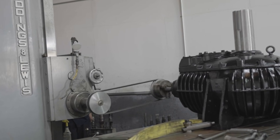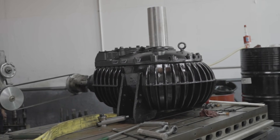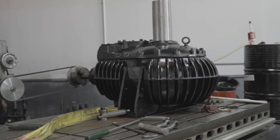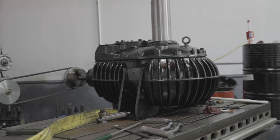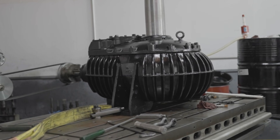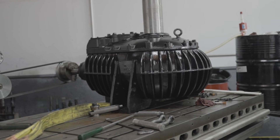Here at National Gear Repair we strive on emergency rush repair work — to get our clients up and running when and if needed. Not to mention, all our work is warrantied for 24 months from the date of installation. So once we repair your right angle cooling gearbox and ship it out to you, your warranty will start when you actually put it in production.